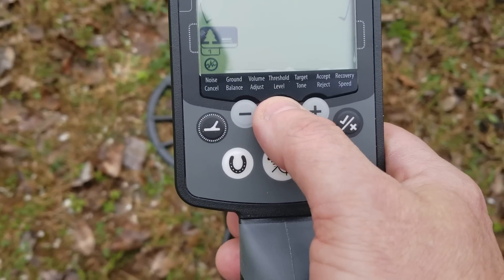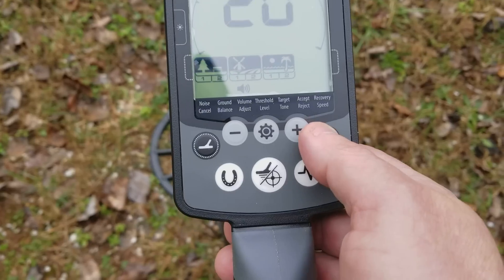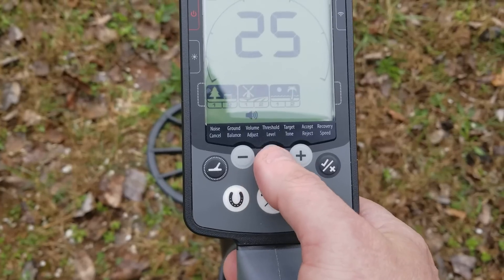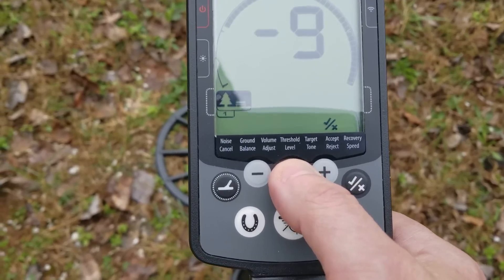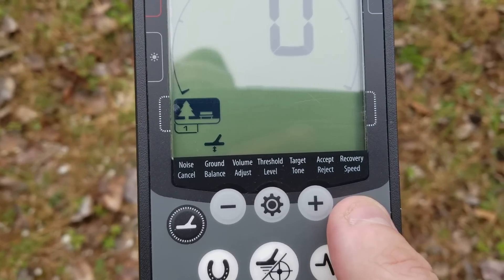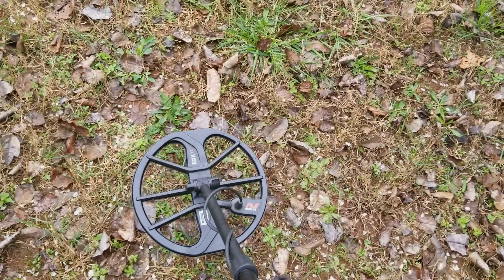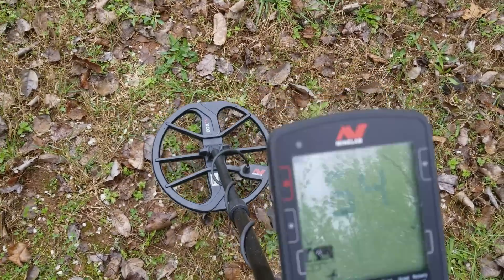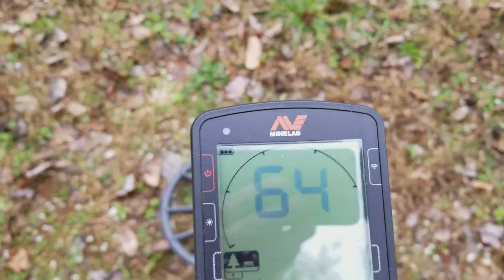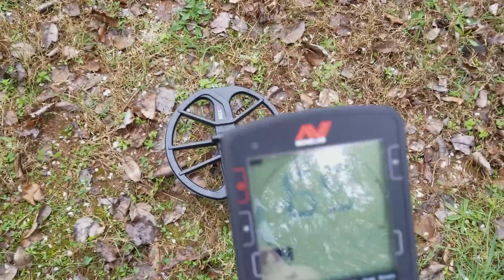So again, I'm just going to go to volume to make sure it's high — about 25 — where you can hear the threshold. I'm going to go back to the ground balance right there. This time what I'm going to do is hold the accept and recheck button as I'm pumping the coil. Watch that number — it's going to go up or down. Where it settles and stops moving — about 64 — that's my ground balance with auto ground balance.